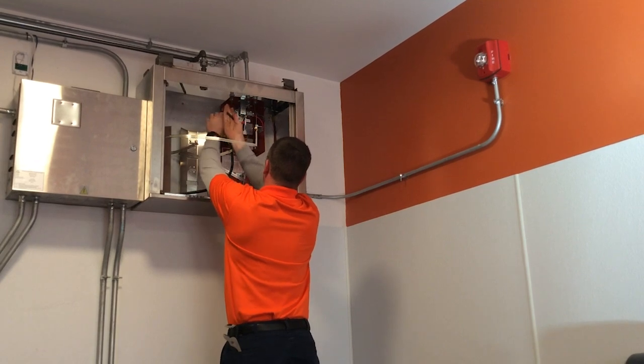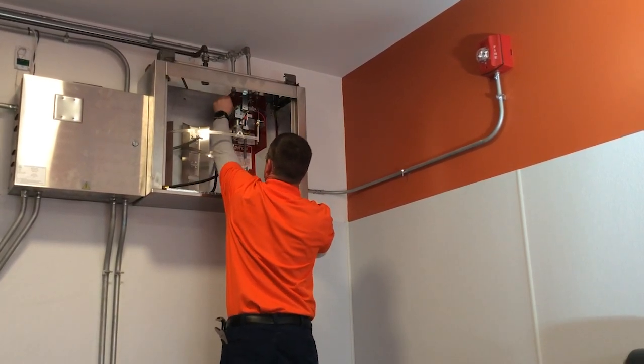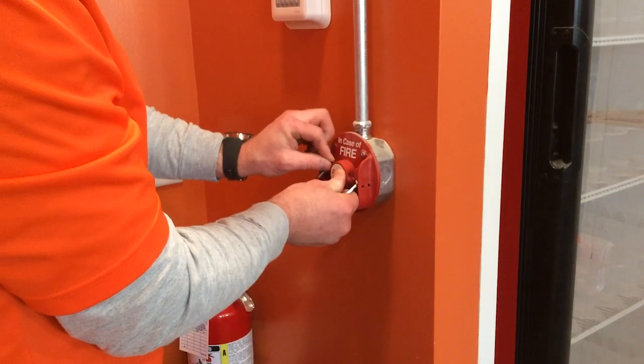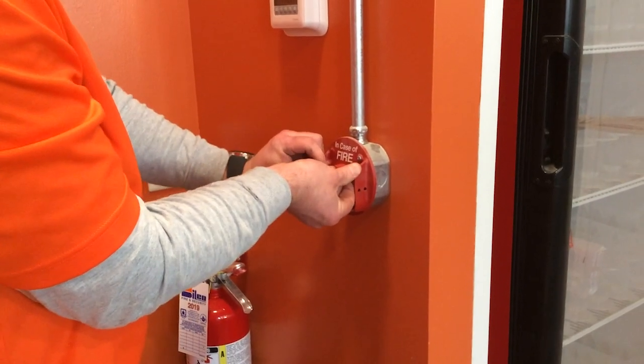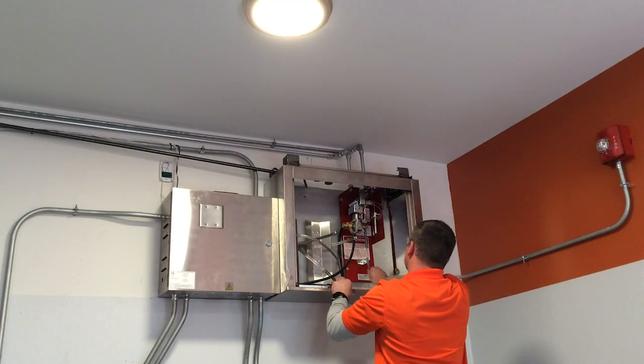Once activated, the technician will reset the system again. The slack cable from the pull station is adjusted and the pull handle is reinstalled. All of the fusible links are replaced and the cable is brought back up to the correct tension.